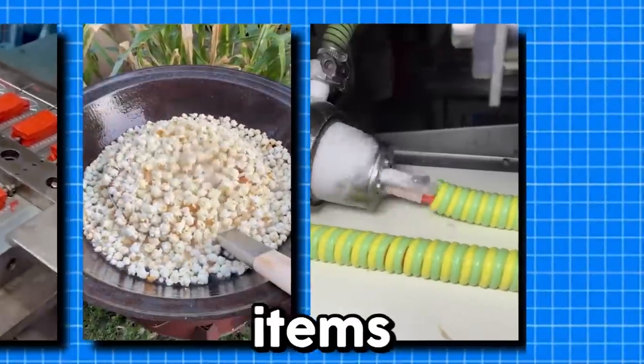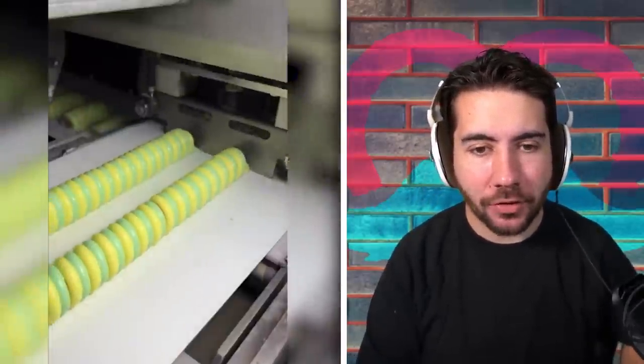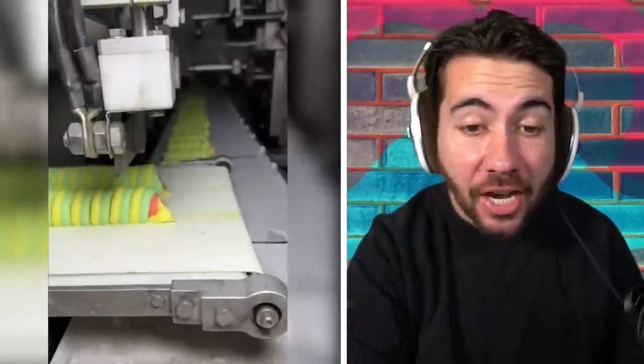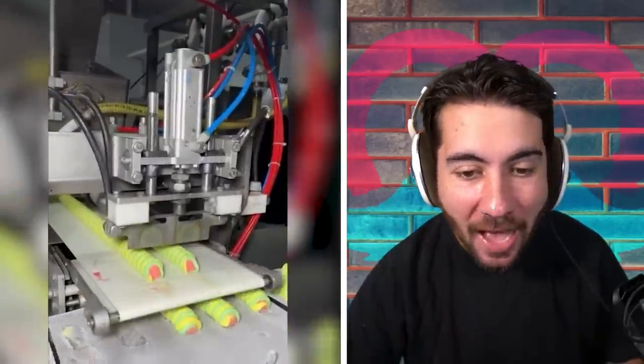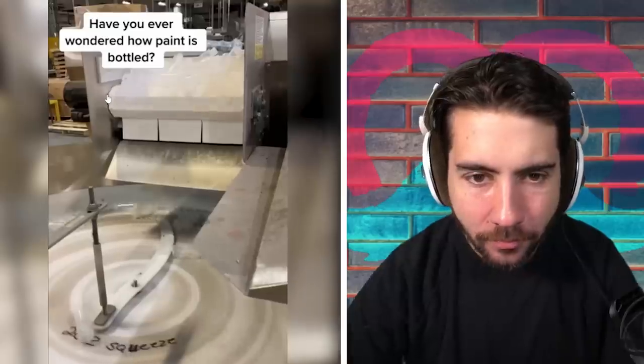Today we're looking at the strangest ways everyday items are made. What is this — is this candy or a rope? Is this how they make that swirly candy? It's got a red juicy center with some kind of swirl on the outside. I think these are little ice creams I used to eat as a kid and literally haven't had in almost 10 years. Are these the rare swirly pop ice cream? It is!